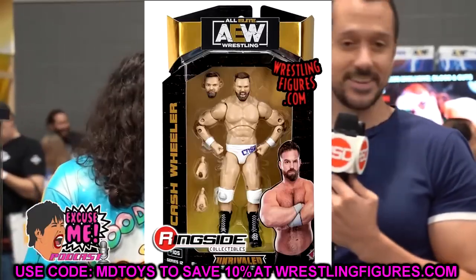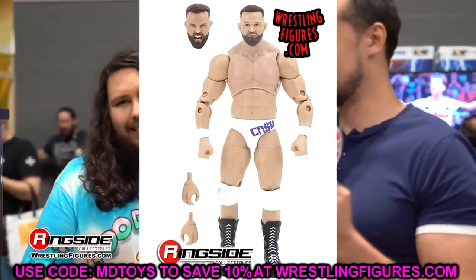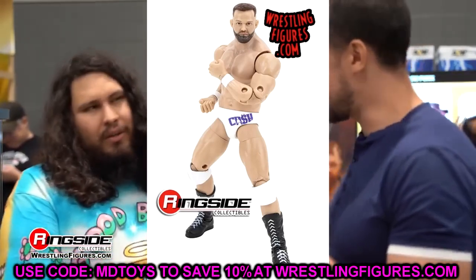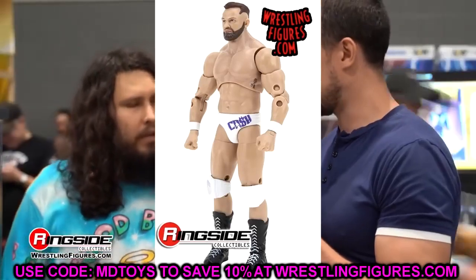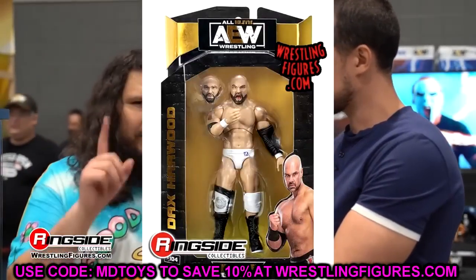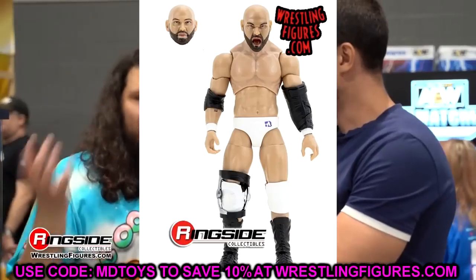And then we get into another tag team — that is going to be FTR. And these figures right here, man — another complete miss for FTR. These figures are pretty much identical to their Series 7 figures. You're getting these yelling head sculpts, and the non-yelling head sculpts are the exact same — just painted differently. Not only are the head sculpts the same, but this is their Blood & Guts Pinnacle gear, so we're finally going to have the full faction: MJF, Wardlow, Sean Spears, FTR — the full prison jumpsuit gang. But when you compare these to their first go-around, they're in white gear again with the same head sculpts. Everything is virtually the exact same.